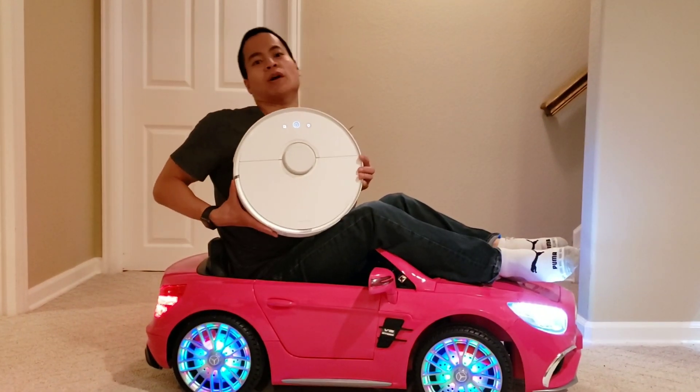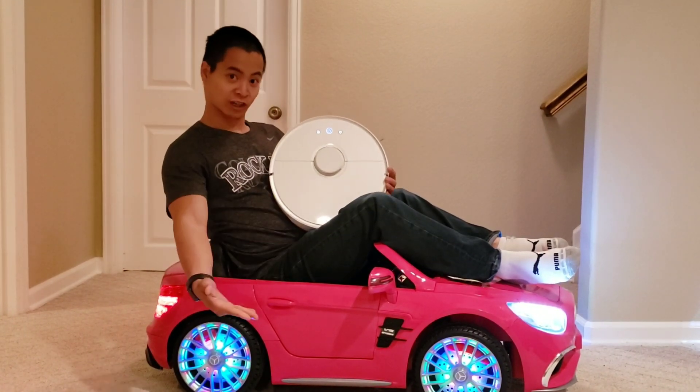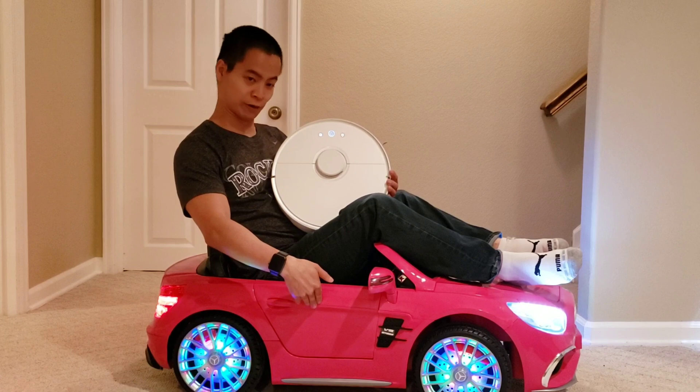Hello, my name is Nathan and you're watching Robot Masters. Check out my cool ride — I got the new Mercedes, it's all in hot pink.